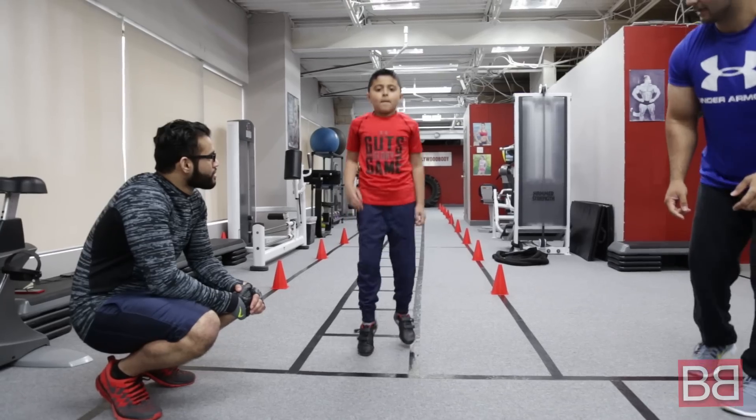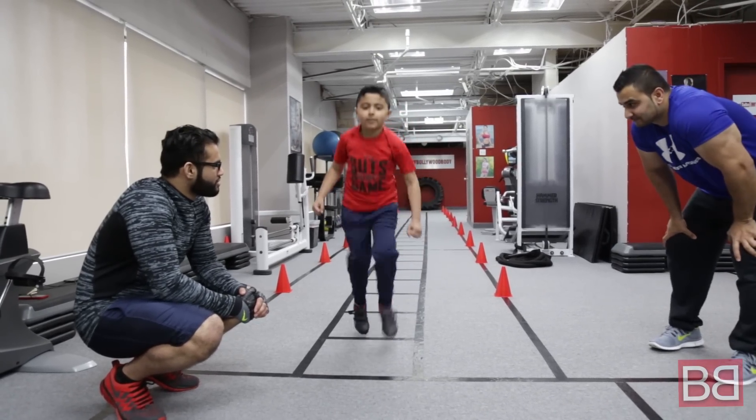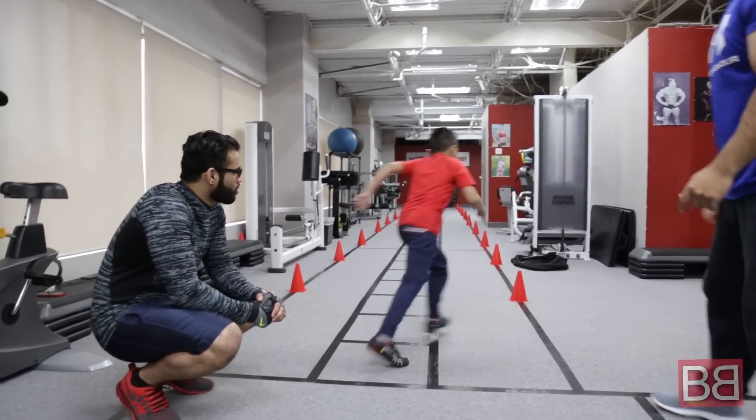10 cross runs, go! 1, 2, 3, 4, 5, 6, 7, 8, 9, 10. Okay, let's do the zig zag — go, go, go, go, go!